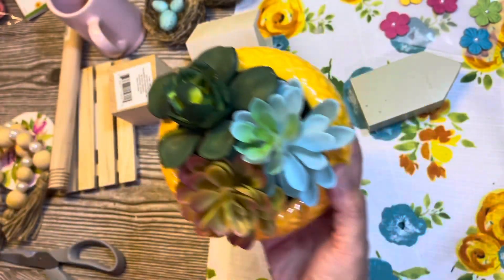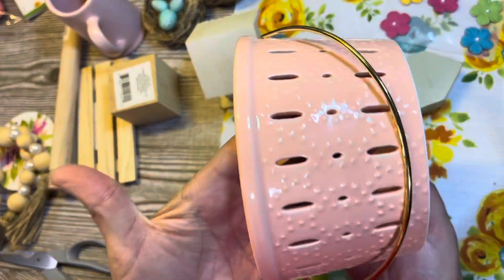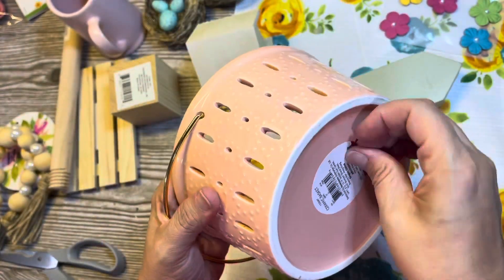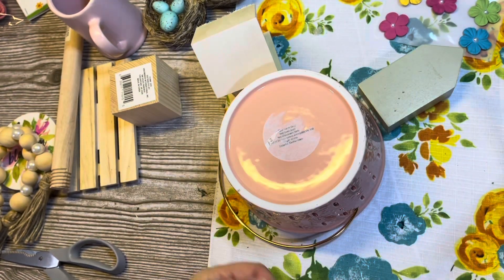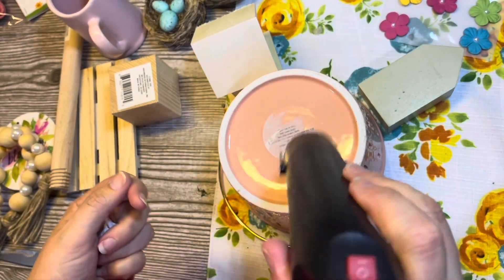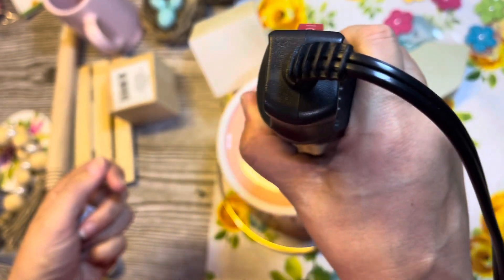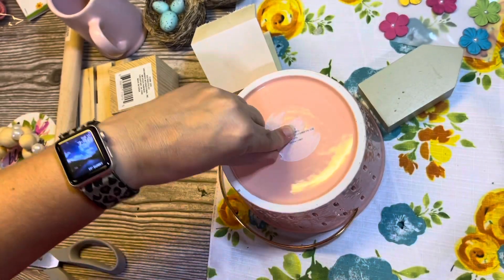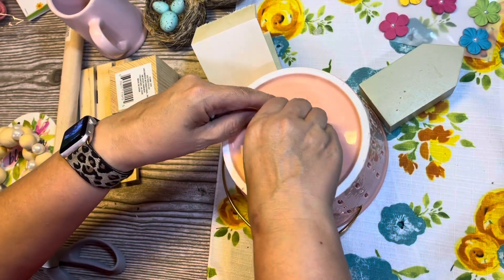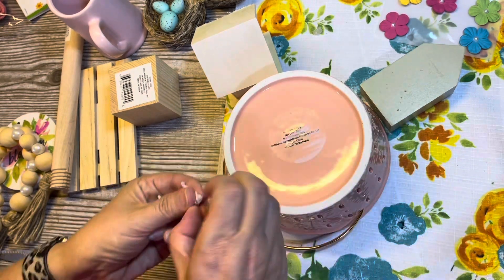My plan with this tiered tray was to do pink, yellow, and turquoise. So I got this little berry basket at the Target Dollar Spot for $3 — it's the color of pink I wanted, it's super cute. I only saw these there once and grabbed it. I'm trying to get the label off the bottom, though it's on the bottom so it doesn't really matter. I don't think I have to do anything else to it — I'm just going to sit it in there and put some stuff in it.